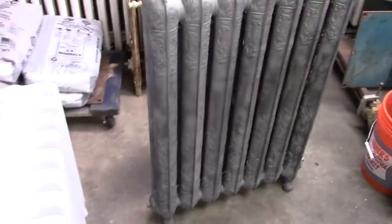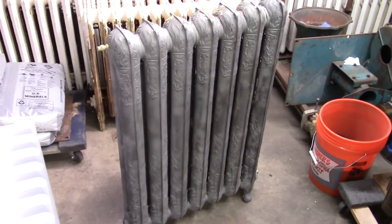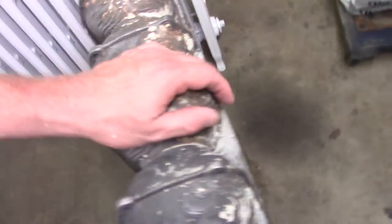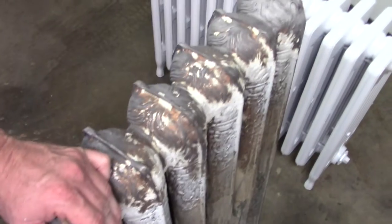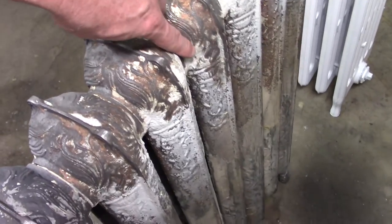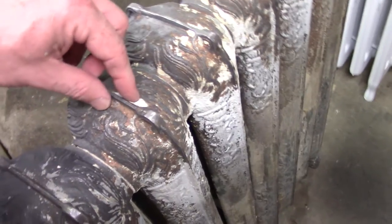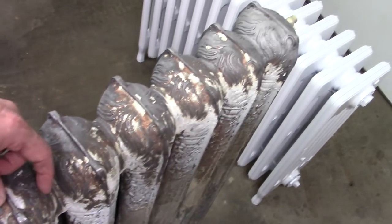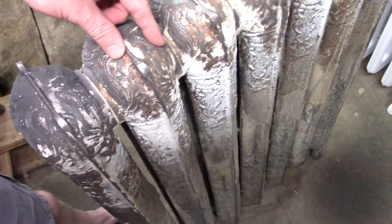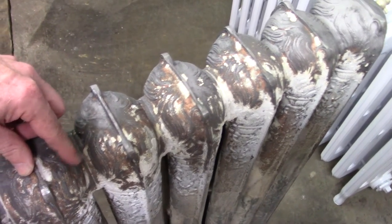I spent about two hours wire wheeling and another two hours trying to sandblast this little flaming torch radiator and got about halfway done. I don't know what this white stuff is — whatever it is, it doesn't come off easy at all. I've wire wheeled it, I've chipped it off with a screwdriver. Sandblasting it just takes forever. Went through quite a bit of blasting media today.